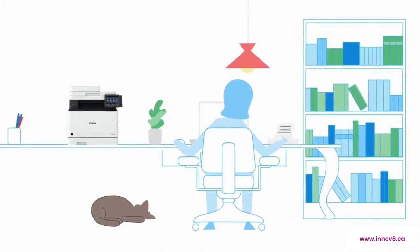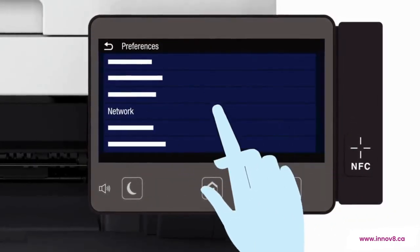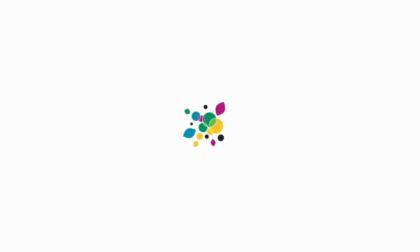With a compact desktop design and intuitive 5-inch touchscreen display, ImageClass X printers are a breeze to set up and work seamlessly with home Wi-Fi.